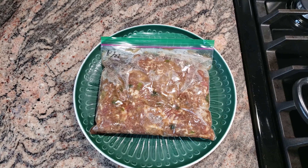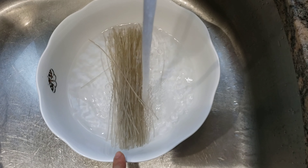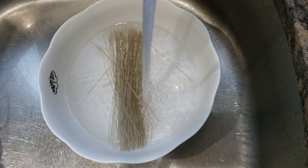Defrost 불고기 meat for one hour, and soak organic vermicelli noodles in hot water for 30 minutes. Now you are ready to start cooking. Let's make it!